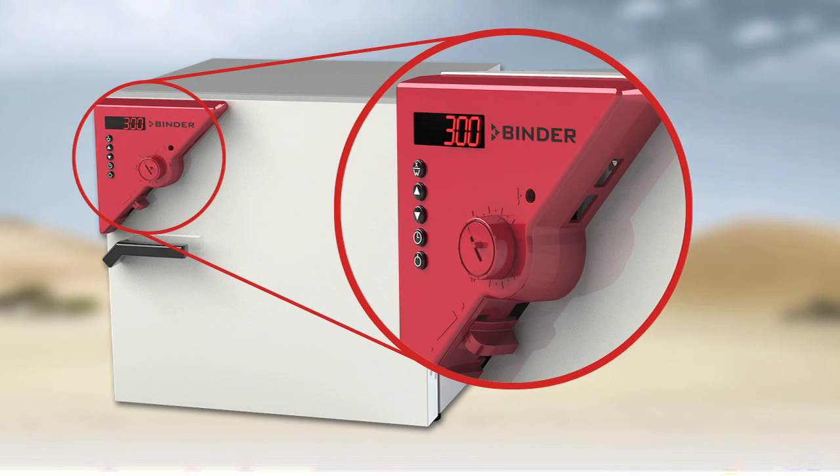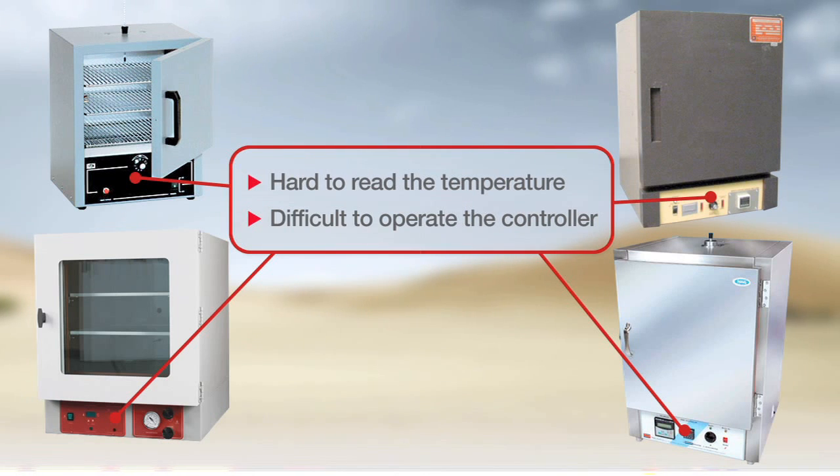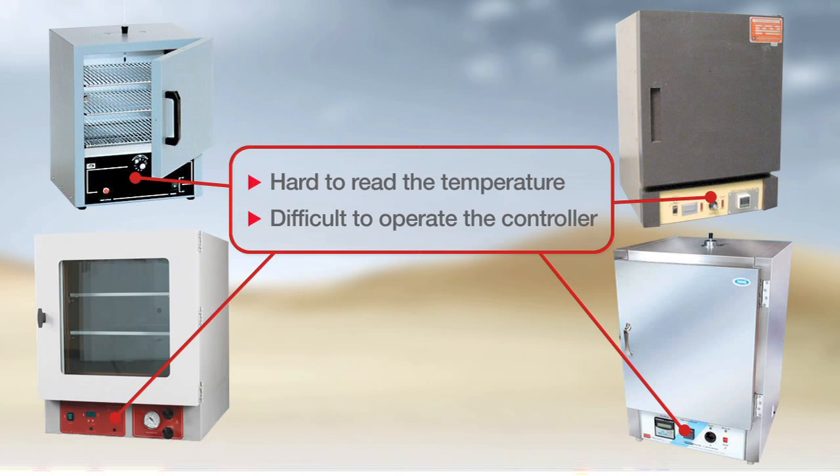Next, Binder Ovens feature an ergonomically placed PID temperature controller. Competing ovens place their controller at the base of the oven, making the temperature harder to read and making it more difficult for you to operate the controller to make adjustments.